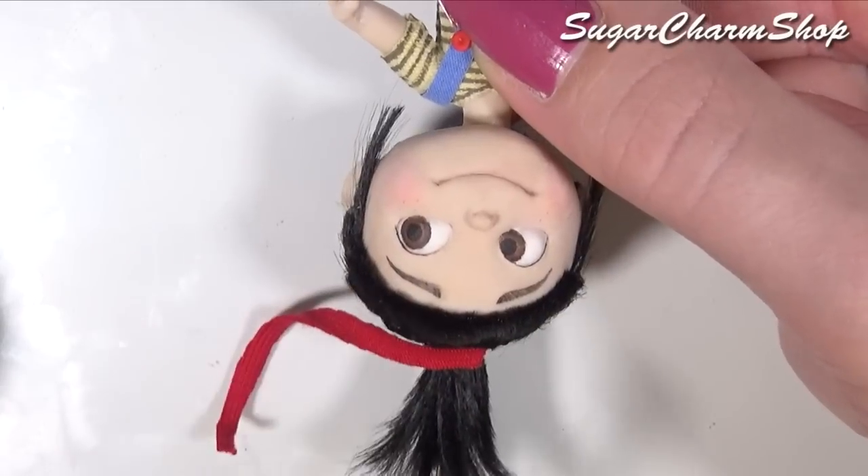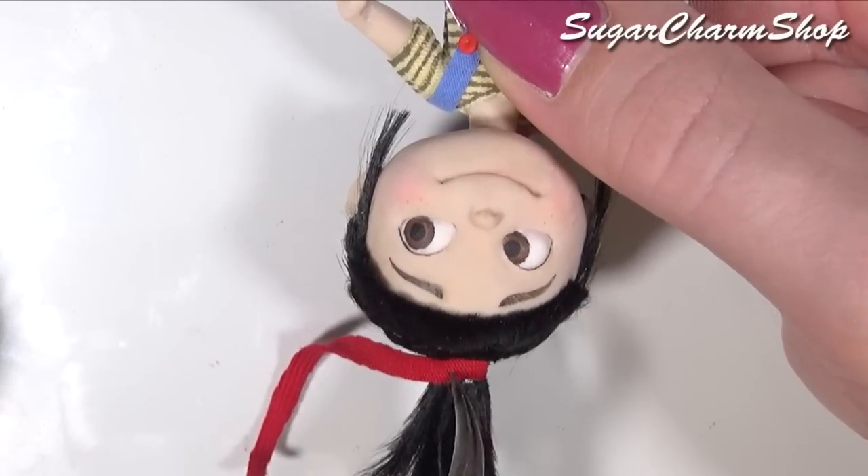Lastly, you just want to glue on some red fabric for the hair tie or scrunchie, and you're done.